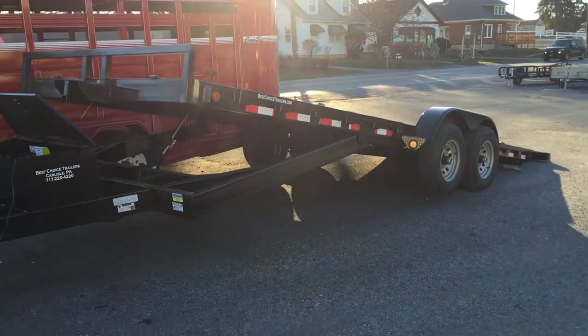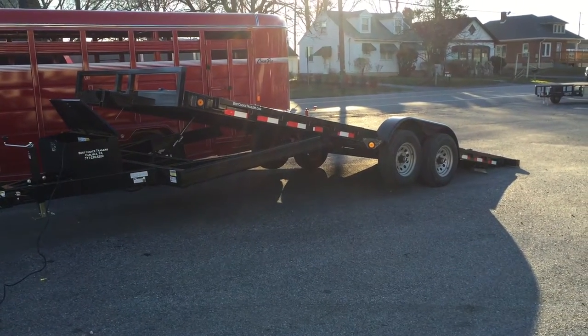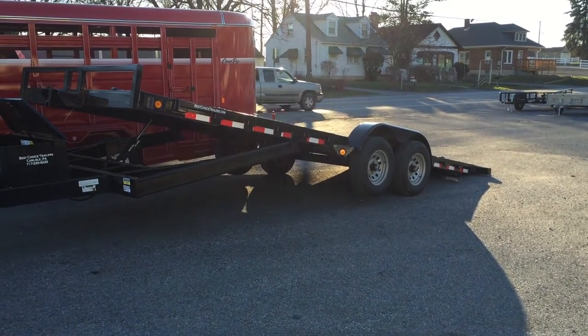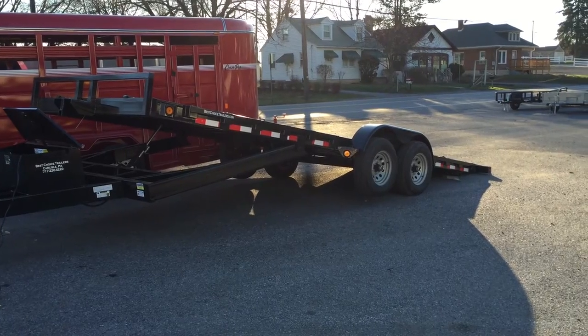This is Greg with Best Choice Trailers. Today I'm showing you a 10,000 pound power tilt equipment trailer. If you have any questions on this unit or any of our other ones, give us a ring at 717-220-4220. Thanks for viewing.